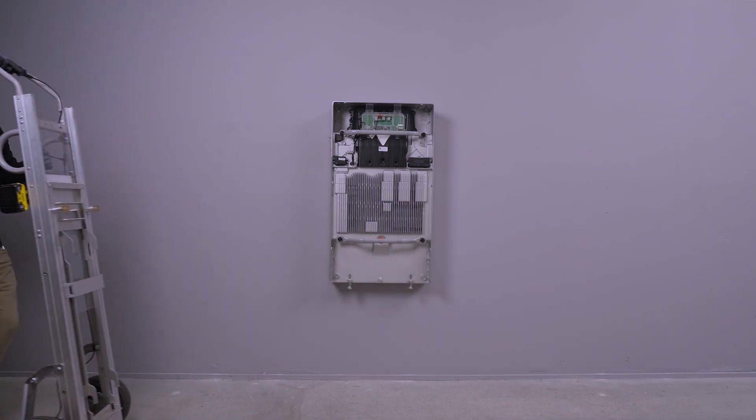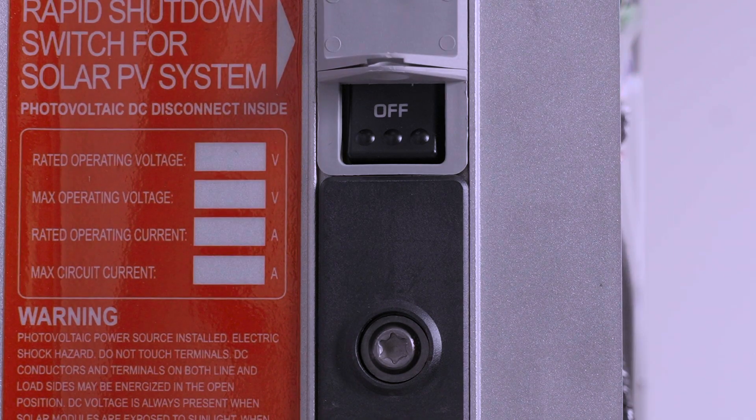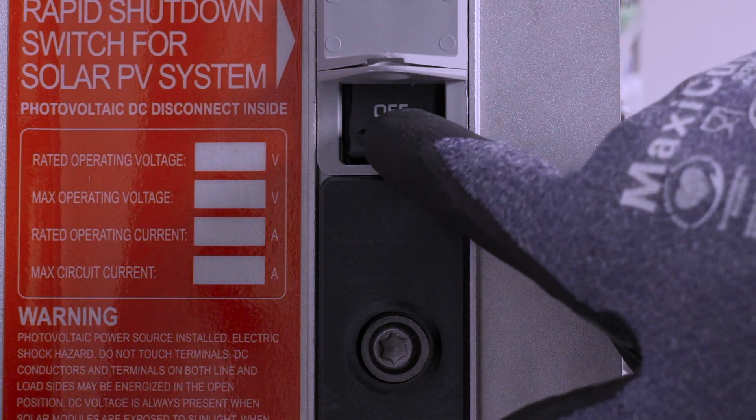With Powerwall 3 mounted, the next step is to bring conduit and wiring into the unit. Before beginning any wiring, ensure that the enable switch is turned off.